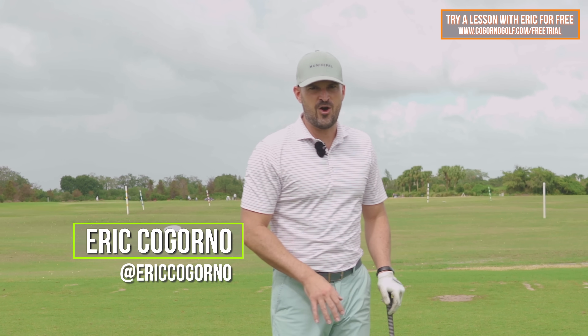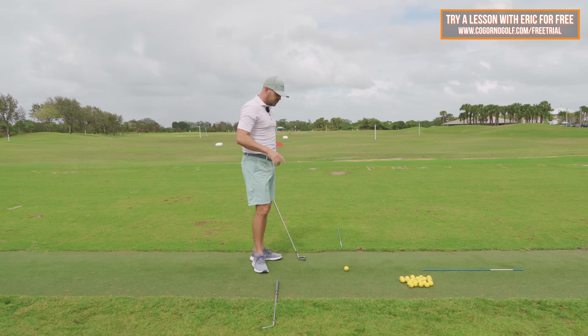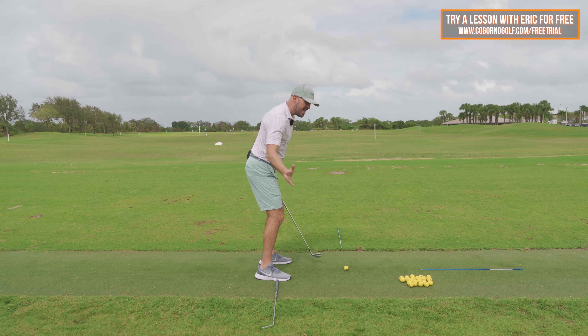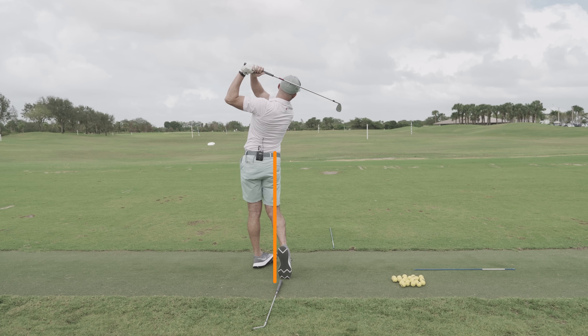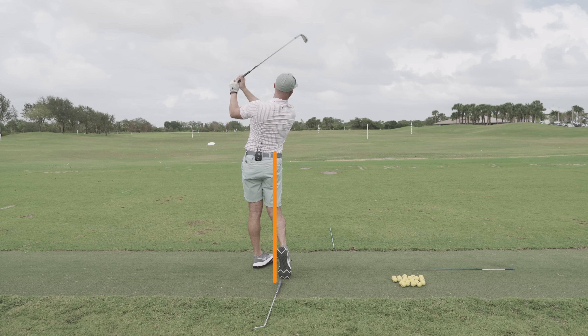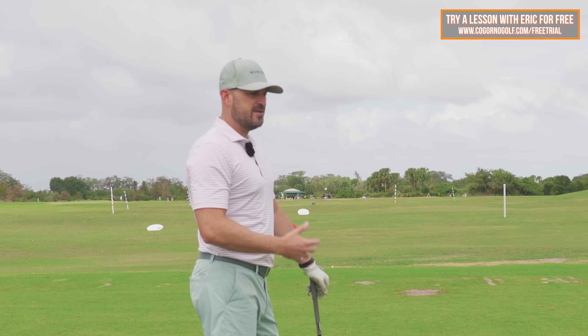In today's video, I'm going to show you one small tweak that I made with my hip motion during my swing that completely changed my ability to rotate during the downswing.